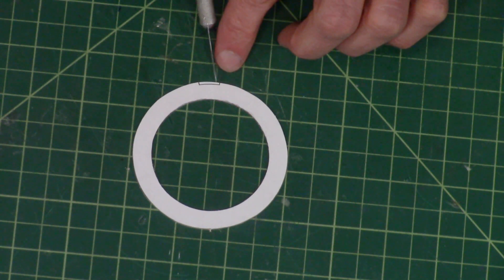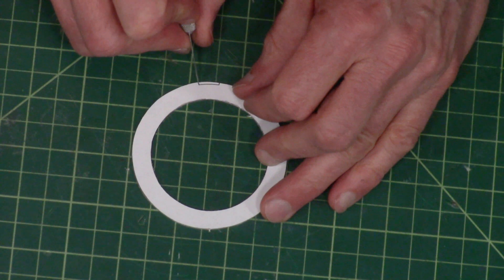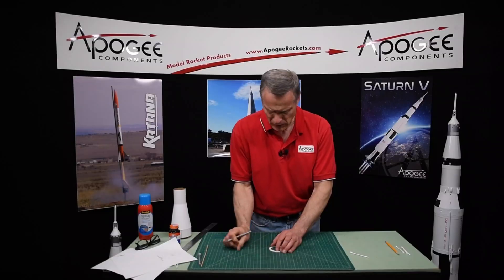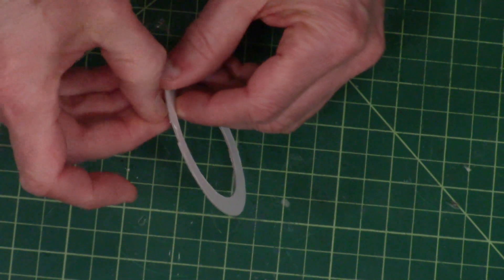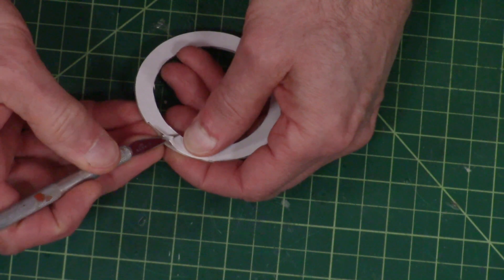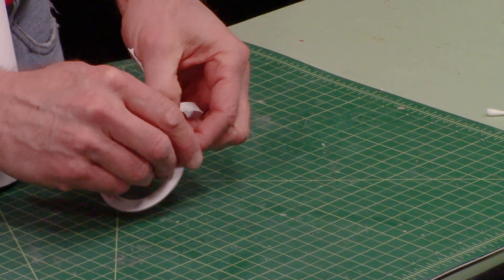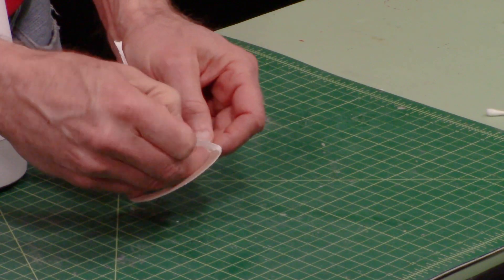You'll also notice that there's a little notch right here. That's for the inside on that overlap tab. Go ahead and cut that out too. Then go ahead and remove the paper. It's sticking good.